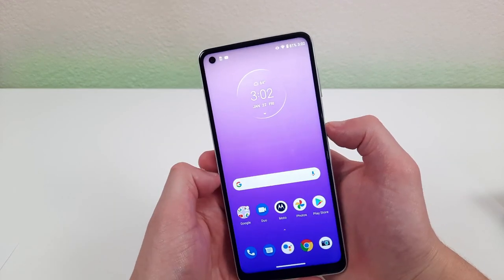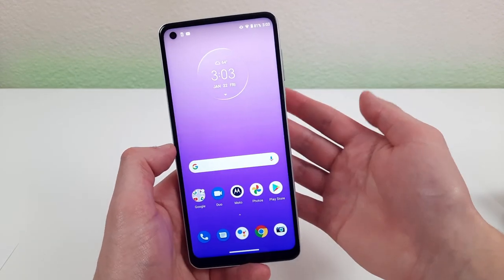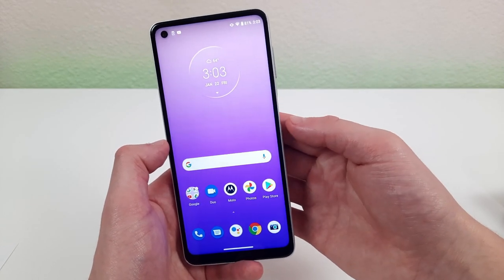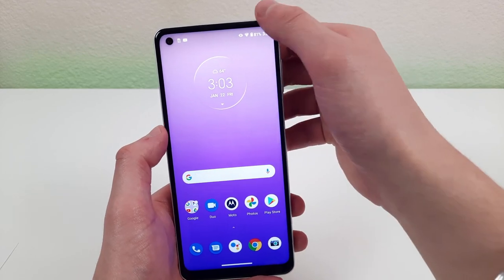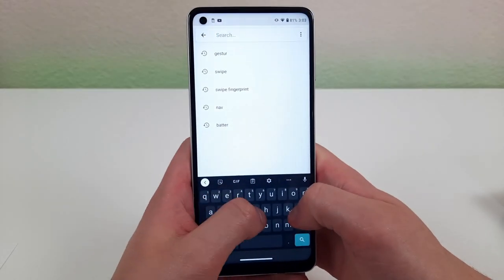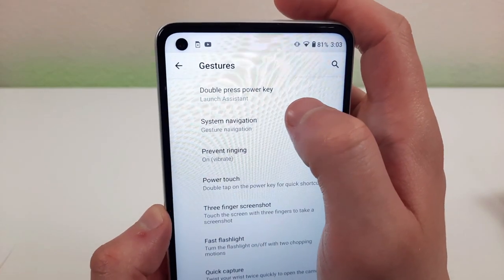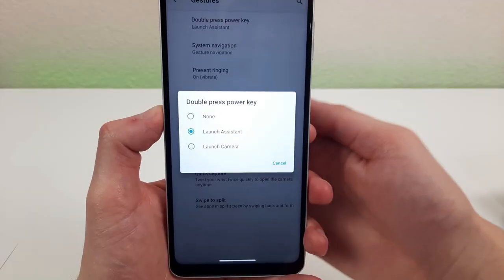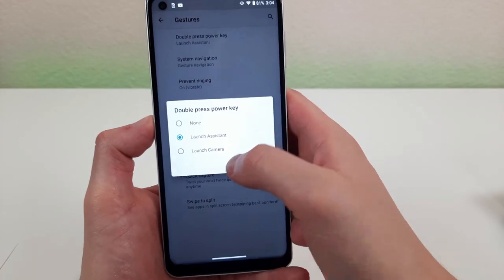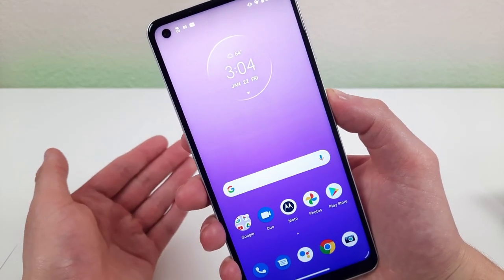It's definitely nice to have the option to switch between the two. Now, if you double-tap the power button it opens Google Assistant, but if you don't use Google Assistant there are other things you can do with that button. Go to settings, type 'gestures,' then go to 'gestures' and you'll see 'double press power key.' You have the option to either launch the assistant, launch the camera, or do nothing. I really like this as a convenient way to open your camera.